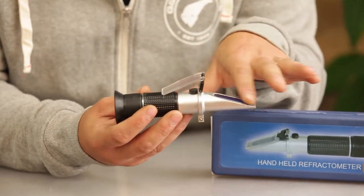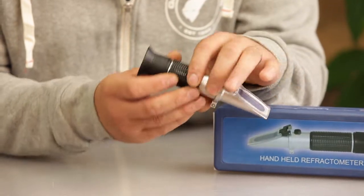You want to put it right here on this spot, flip it down, and when you look through it, it's going to give you an accurate percentage or freezing point, which is ultimately what we're checking for the mixture you have in your system.